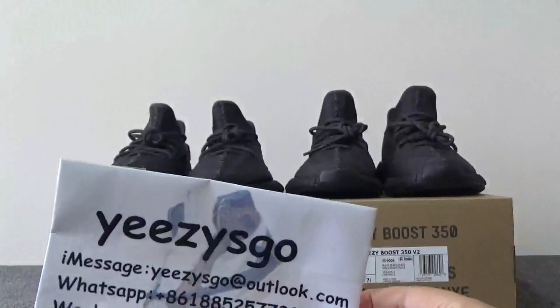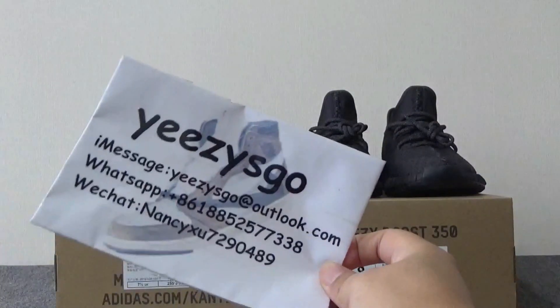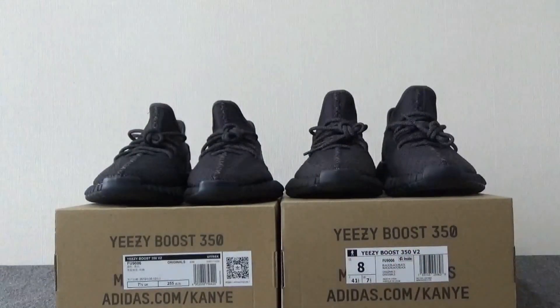Hello guys, this is Nancy from EZGo.ru, my new website. Today I will make a comparison for the shoes EZBoost 315.